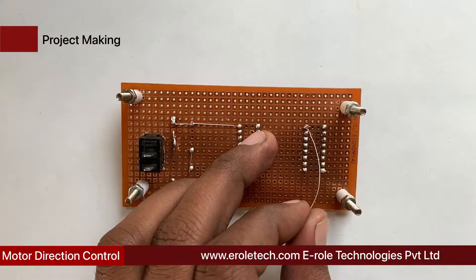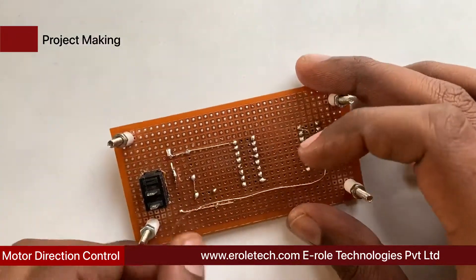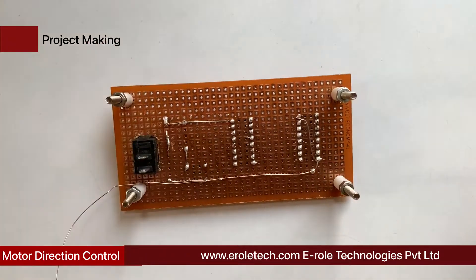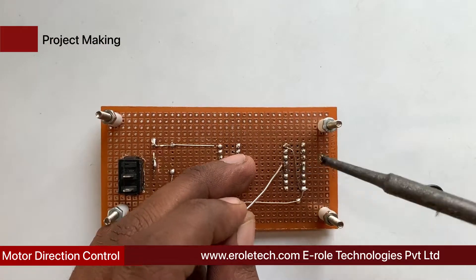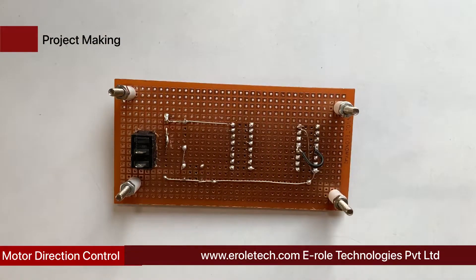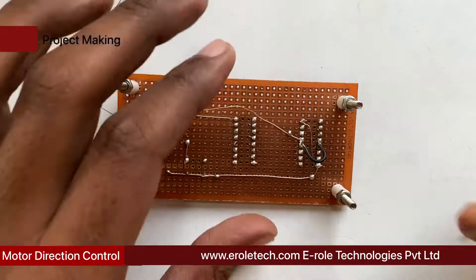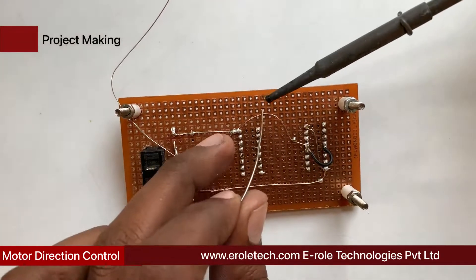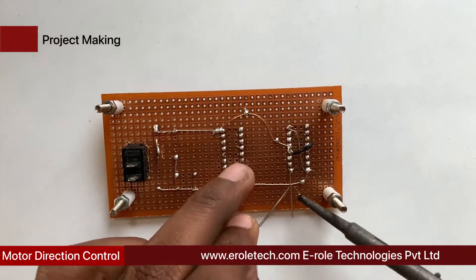Connect pin 16 of the IC base for L293D with pin 8. Connect pin 16 with positive power supply. Short pin numbers 4, 5, 12, and 13 with each other. Connect pin 4 with ground power supply. Connect pin 1 of L293D with positive power supply.